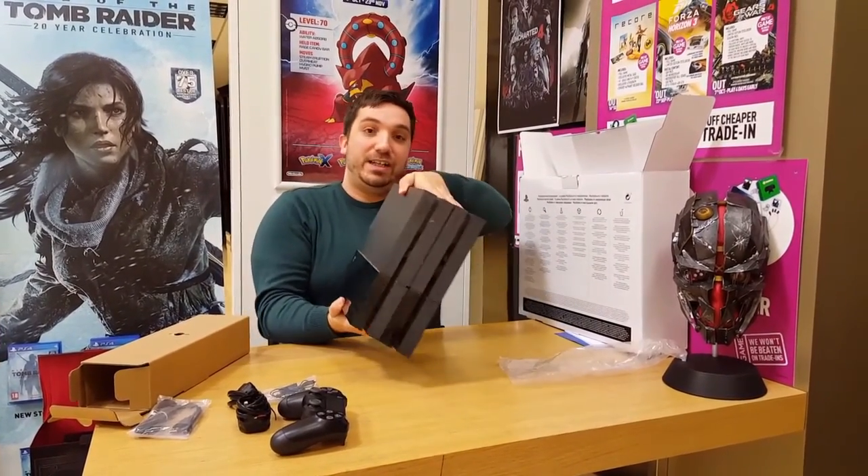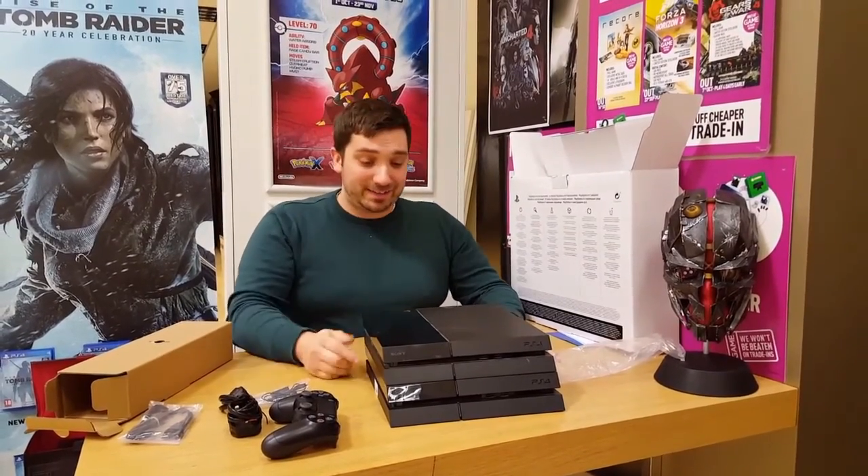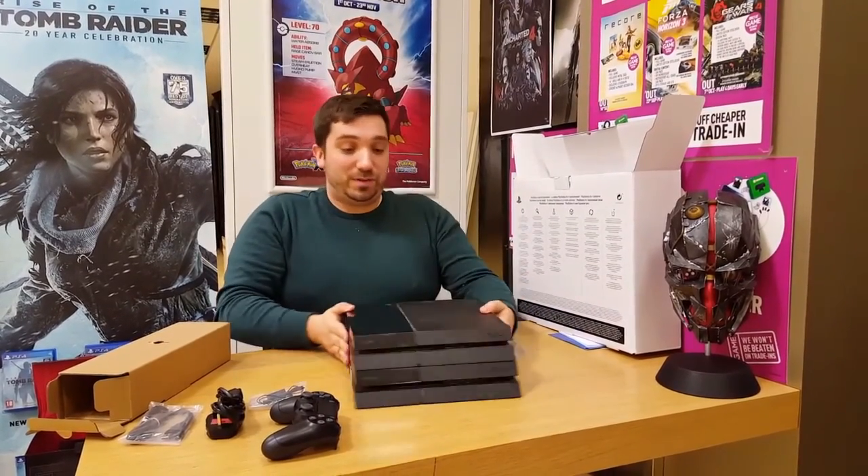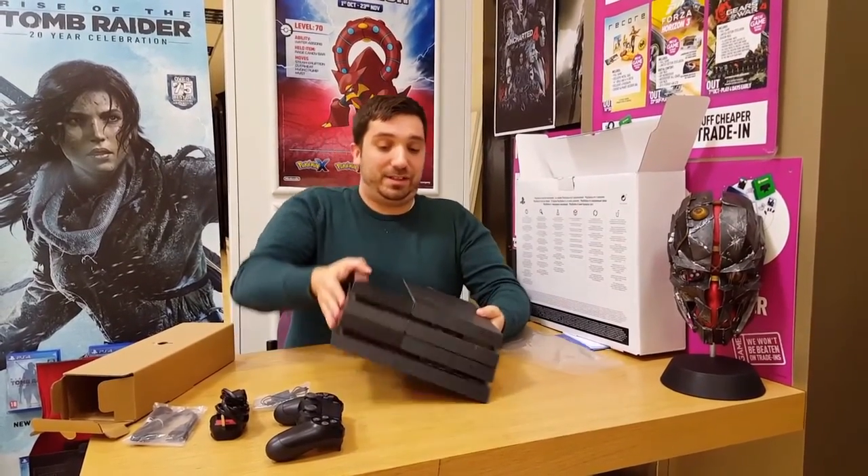Sorry we had to edit that out, but this thing is so freaking huge and so freaking heavy, we had to do a cut. There you have it — the PlayStation 4 Pro. Twice the size. Twice as powerful. Twice the buttons. Twice the vents. Twice the ports. You need two plugs with it — I don't know why they only sell it with one. That's what you pay for to get double the processing power and the ability to play in 4K. It's absolutely humongous.